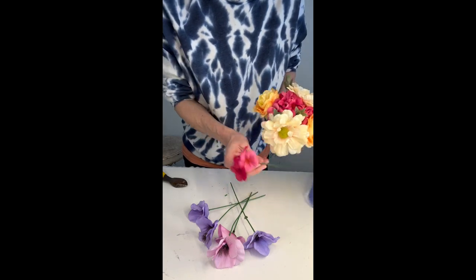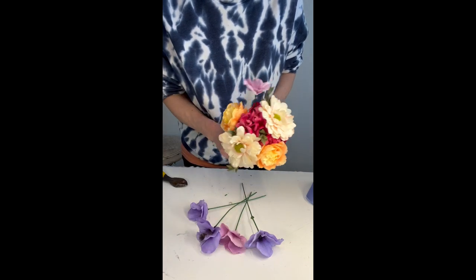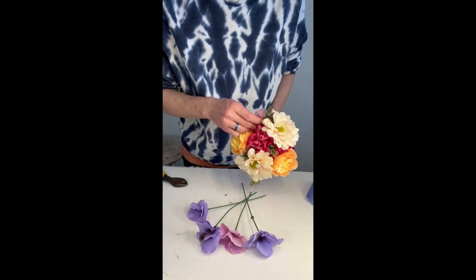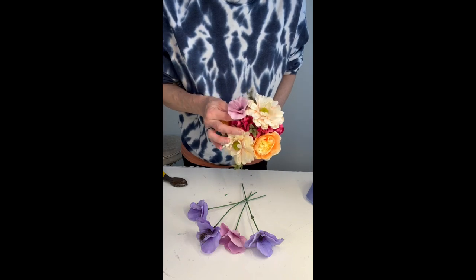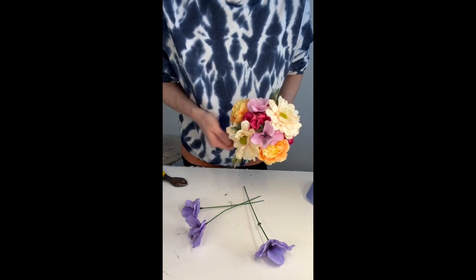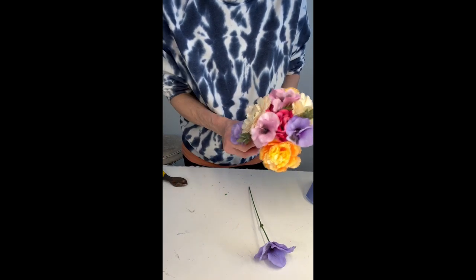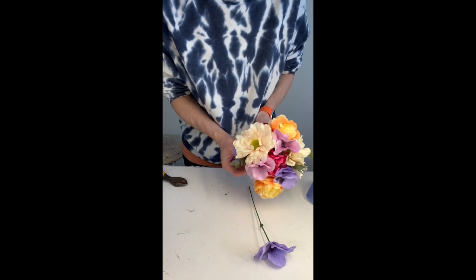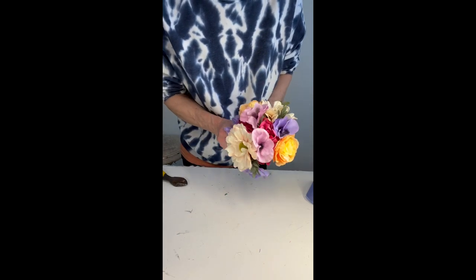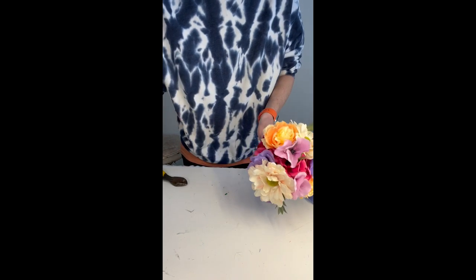I'm just gathering my flowers as I go, spacing them out evenly. I want my darker colors towards the base and then my brighter colors — like those white, kind of pinky peach colored daisies — towards the top. They are actually brighter than the other colors, so rather than fighting against the flowers, I'm just going to let them stand out and keep them a little bit more towards the surface. I'll call them my focal flower for the bouquet.